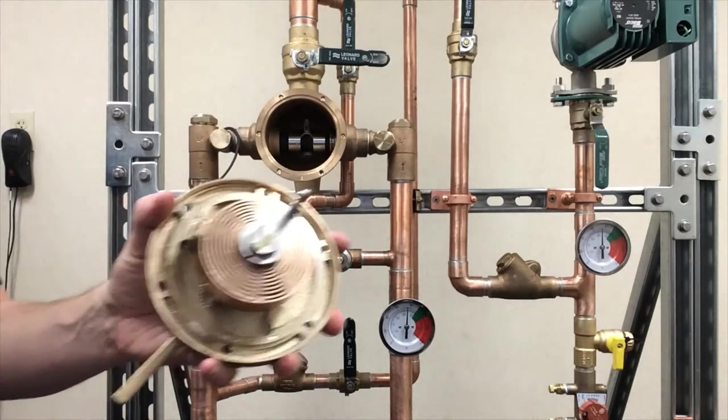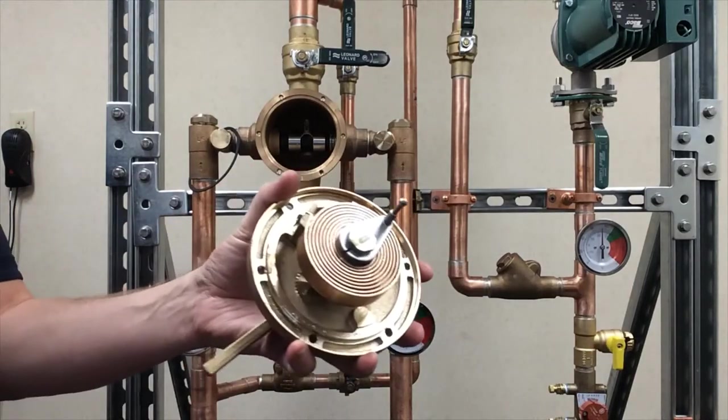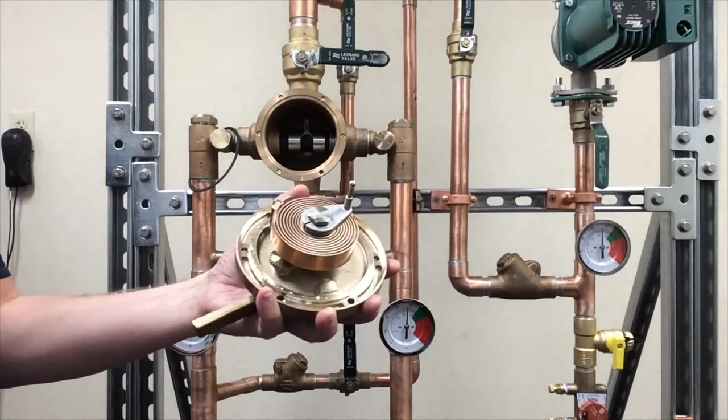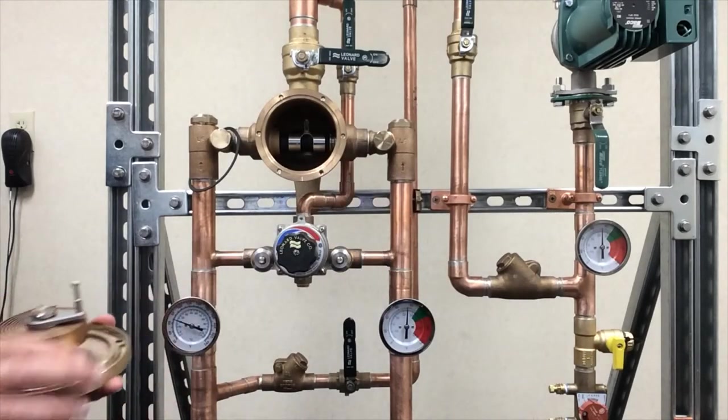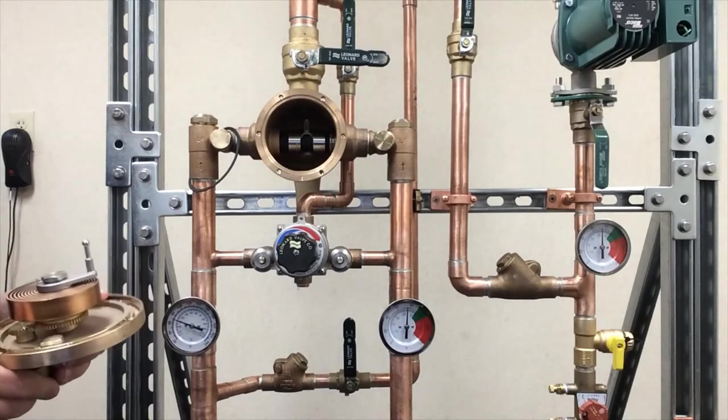Now you're looking at the coil and the ball. A lot of times if there's mineral buildup, you can just drop them in some RID Lime, LimeAway, or CLR. Let the bubbles go until they stop — maybe 15 to 20 minutes. You don't really need to do overnight.